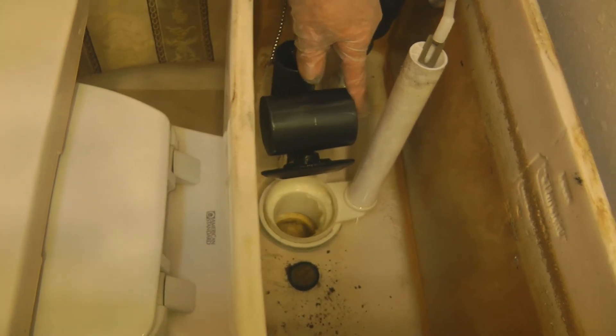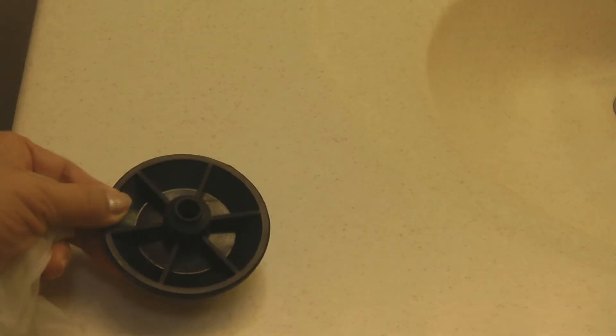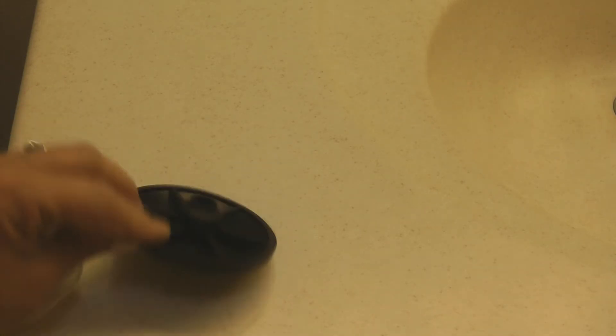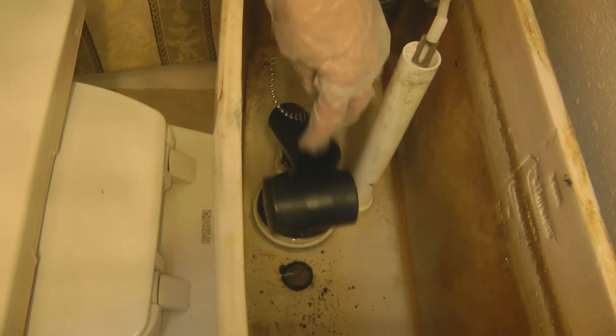What you'll want to pick up at the hardware store — the flapper I'm using is called an actuator disc. It simply hooks over the parts inside your toilet, and then when you flush it, it lifts up, then flops back down and reseals the tank.